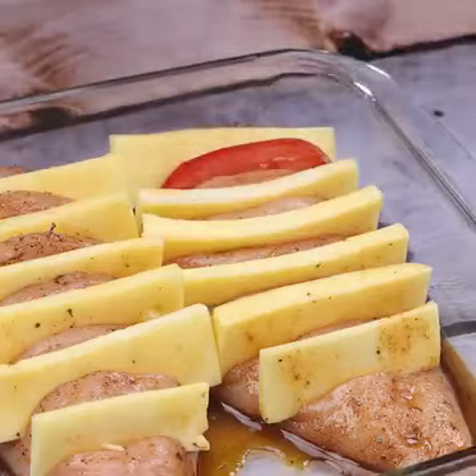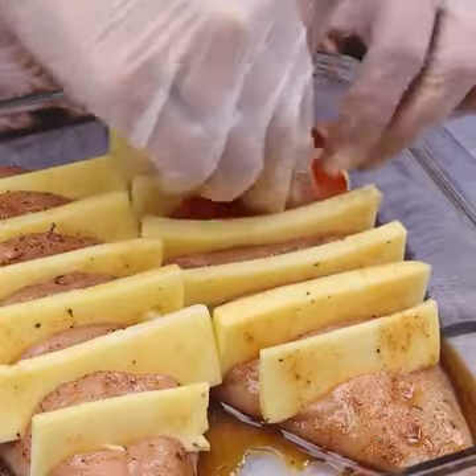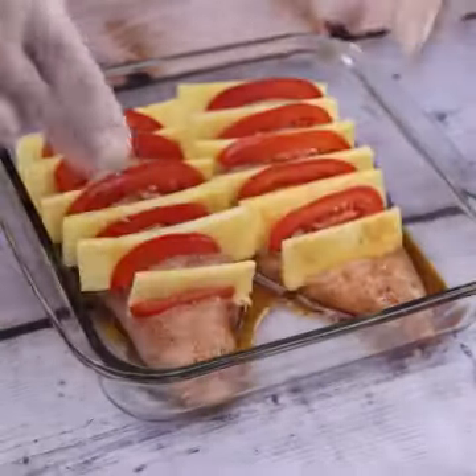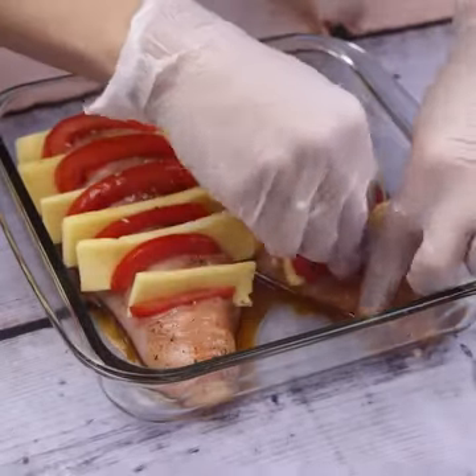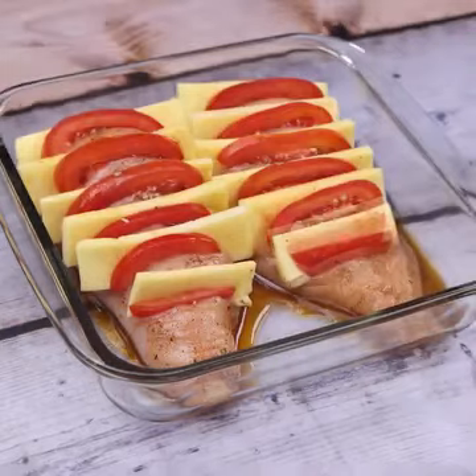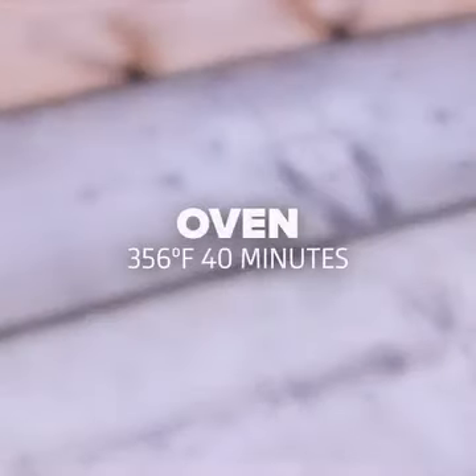You have no reason not to prepare this recipe at home — I'm sure you will be surprised by the result and your whole family will love it. Once you put all the slices of cheese and tomatoes in, we must take our recipe to the oven at 180 degrees for 40 minutes.